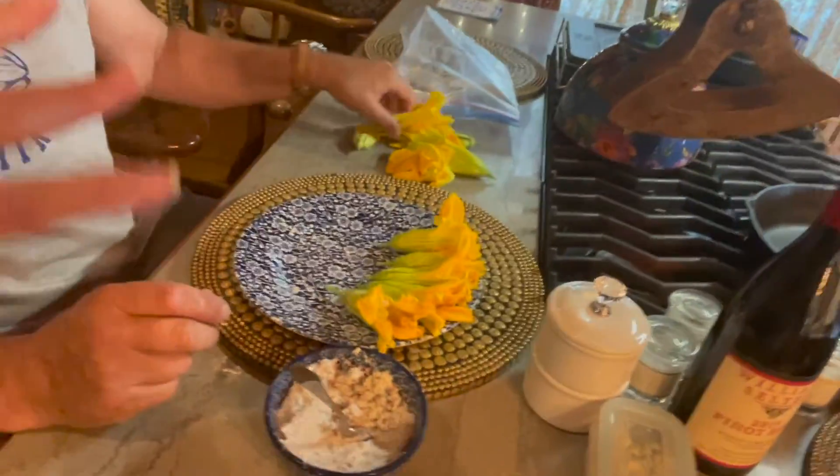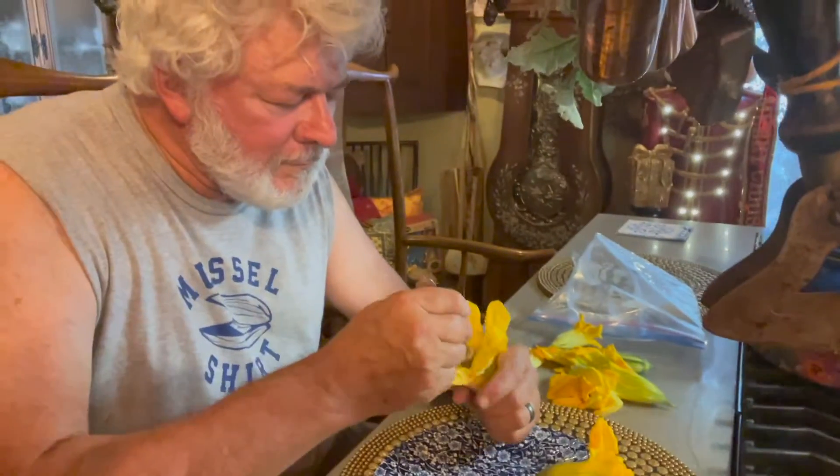After he gets them all stuffed — and he's got quite a few — he's going to put them in a cast iron skillet with oil and cook them for just a few seconds to crisp them up. There's a male and a female flower on squash plants. The male flowers don't have that little round squash under them, but the female does. So you can eat the male flowers and still have the squash.